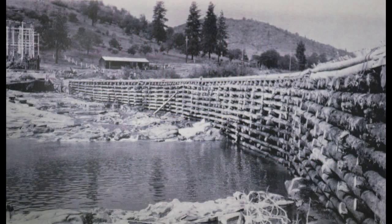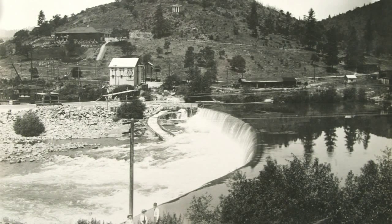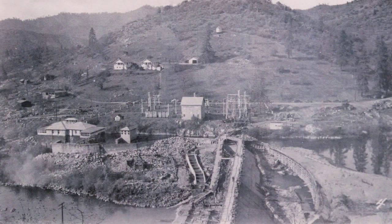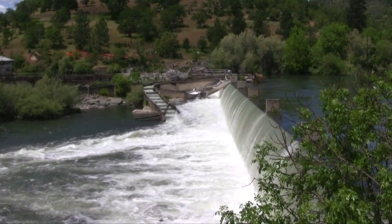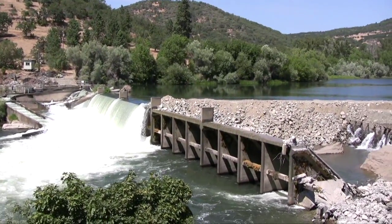One of the really interesting things about the deconstruction project was that all of the historic information we had showed that this log crib dam, which was built in 1904, stayed as a log crib dam with chinking — the material shoved between the logs to make it waterproof — all through the operational period. In November 1942, after the new dam had been built, they tried to burn the log crib dam, and that didn't work very well. At some point, they covered the face of the log crib dam with concrete.